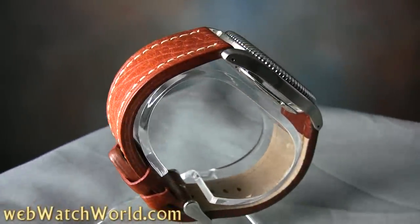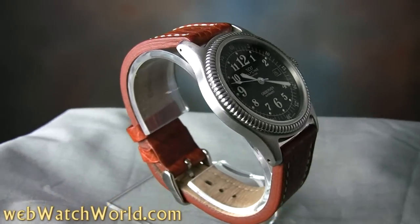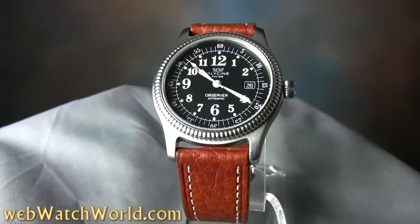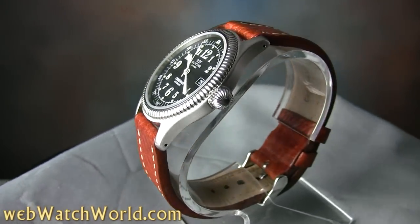Welcome to another webwatchworld.com video tour. This is a quick look at the rare and classic Glycine Observer, Glycine Reference 3782. Please visit webwatchworld.com for the full review and detailed photos of this wristwatch and many more.